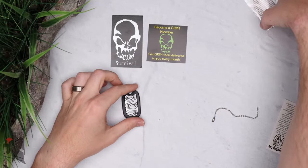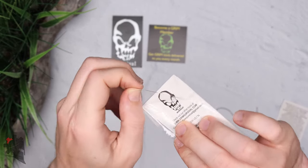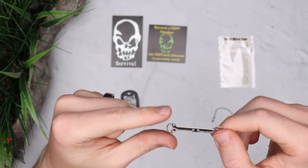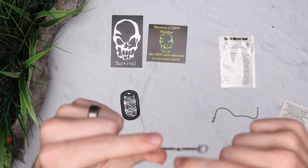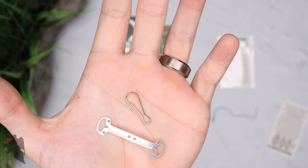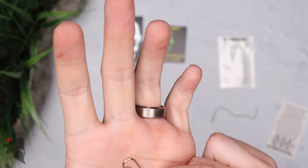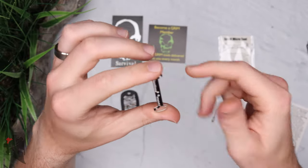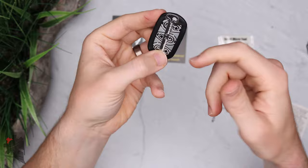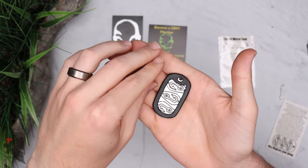Along with the fishing kit, Grim Survival also sent out this spool micro tool. This is for spooling fishing line, duct tape, paracord, or whatever cordage you want to store. You stick one end through one of the holes and wrap it around. The two really small indents on the tool are actually for cutting the line you're using. You could preload this with fishing line, put it inside the dog tag itself, use it as a zipper pull, and then you've got fishing line and a fishing kit ready to go.